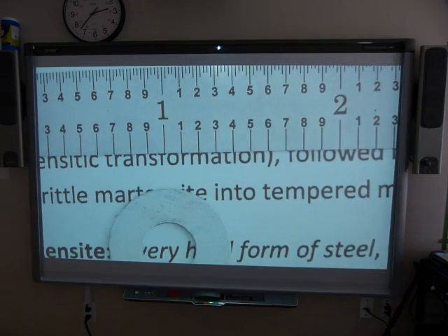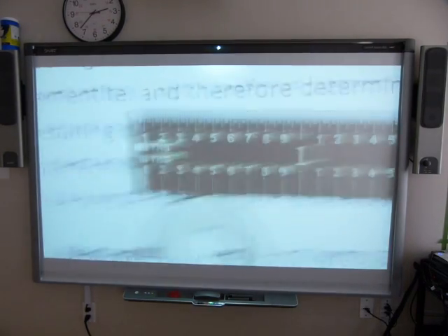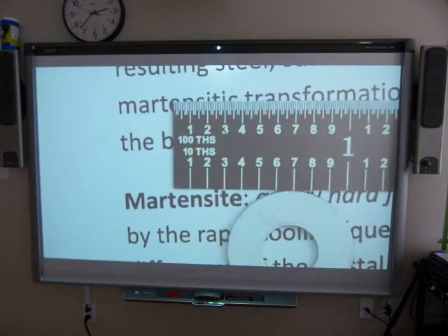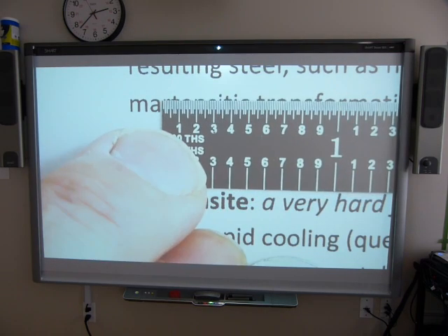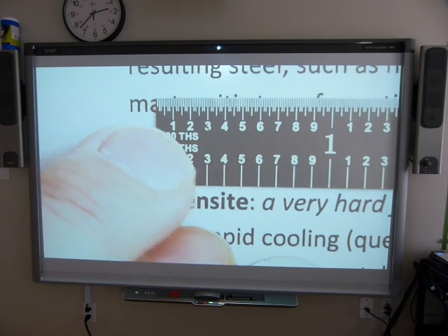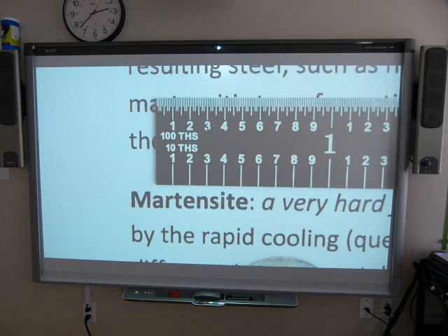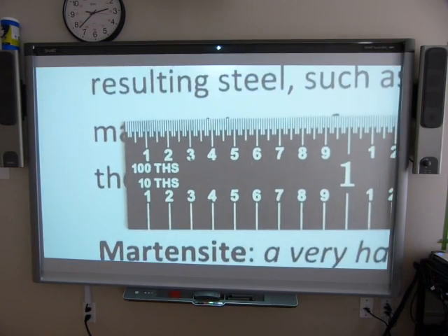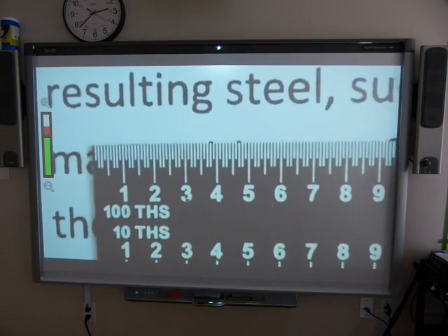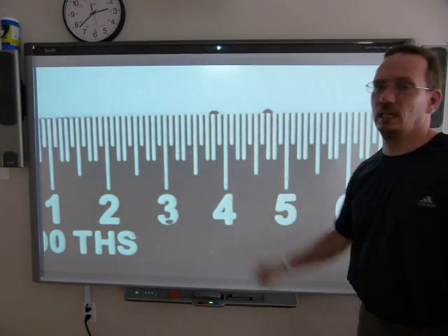The next increment I want to show you is the hundredth of an inch. Let's pick a dot — how about a dot on the word 'martensitic' — and see what we can do with that dot. I'm intentionally not using the very edge of the ruler; I'm taking the measurement in the field, because lining up the edge of the ruler is painstaking and extremely finicky. One hundredth of an inch is so small it's really pushing the idea of visibility.